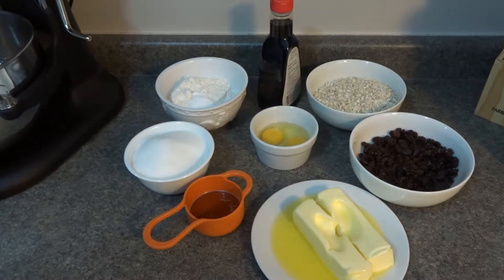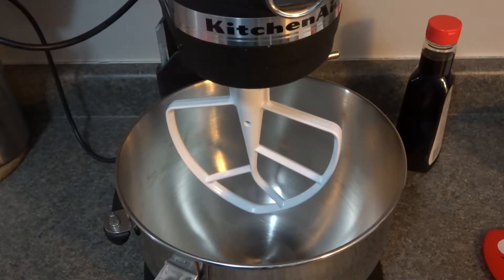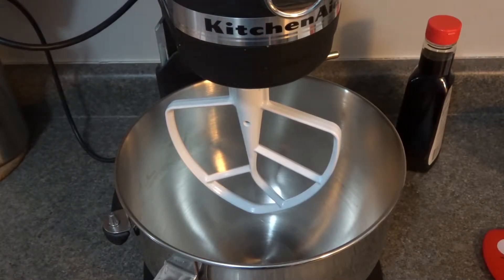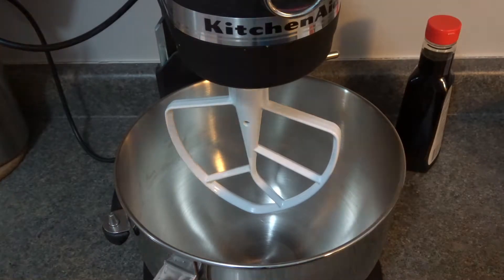I'm going to be using my stand mixer for this recipe, though you can do it with a bowl and a spatula or wooden spoon as well. I just find it easier, and it's easier for you guys to see too. Make sure you have your paddle attachment attached, and we will now add in our sugars.